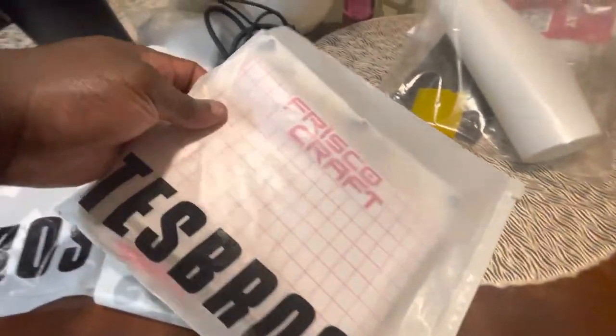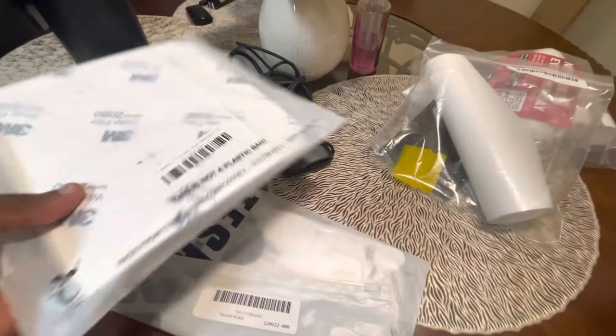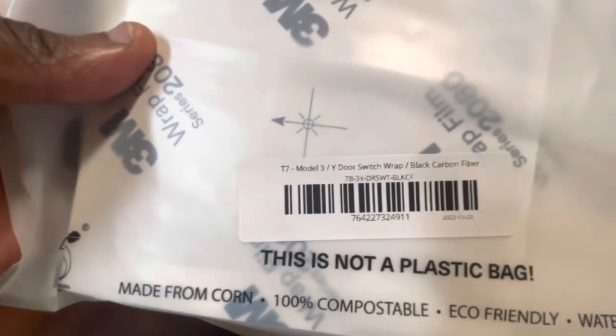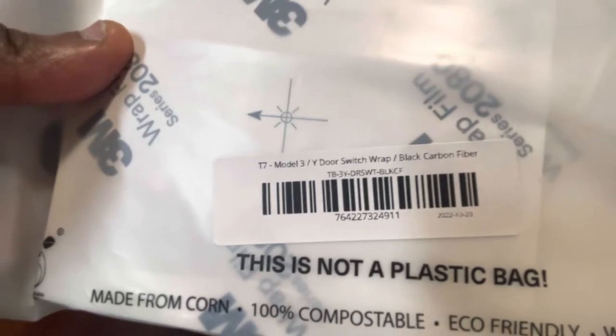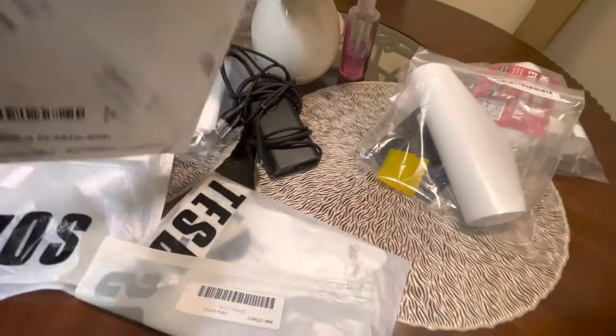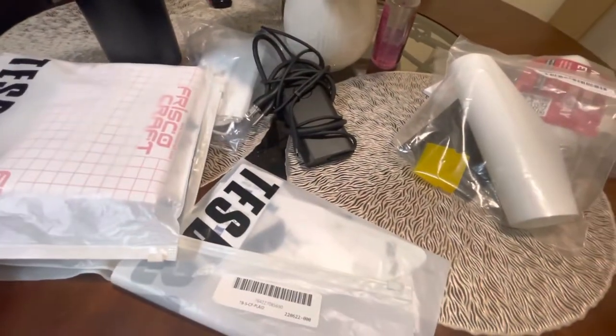So stay tuned for that. Next, this is the door switch wrap, also in carbon fiber. The whole goal is to put carbon fiber on the interior and exterior, all in matte.